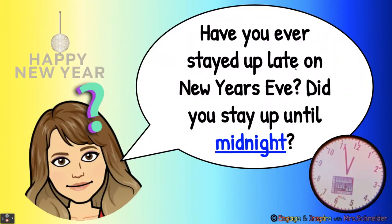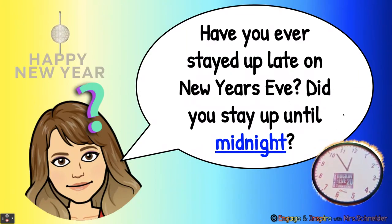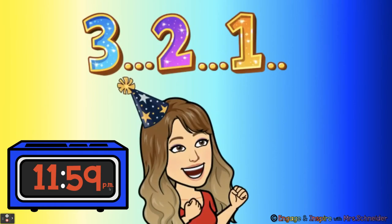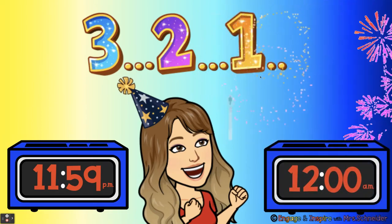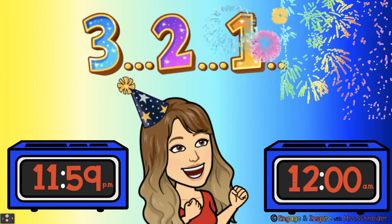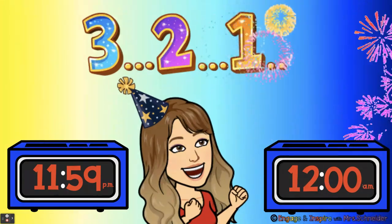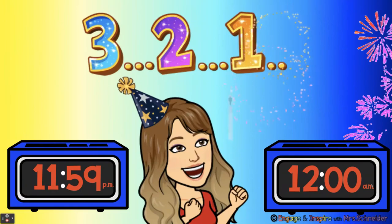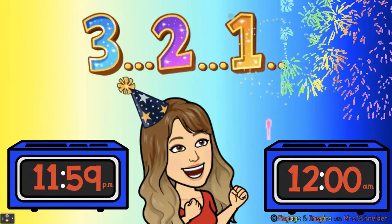Have you ever stayed up late on New Year's Eve? Did you stay up until midnight? Look at this clock. It says 11:59 PM and then is the countdown, right? The ball is going down and we're counting down. Three, two, one. Happy New Year. And what happened to the clock? It changed to 12 o'clock AM. Because it's midnight — it's 12 AM midnight and it is the beginning of a brand new day.